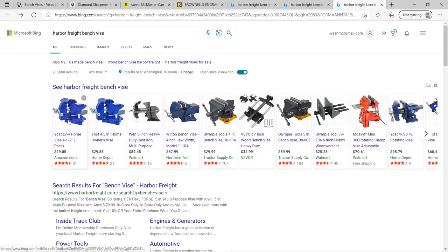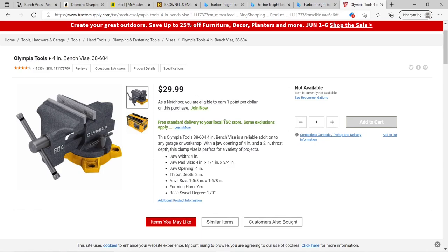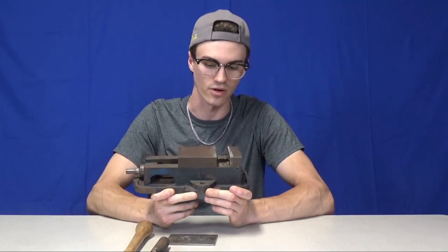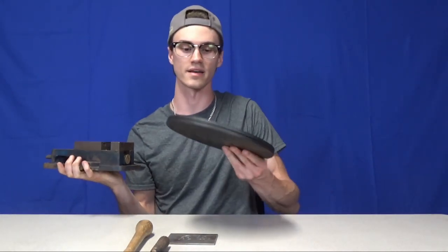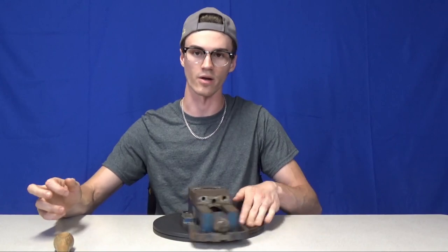Now we need something to hold the piece of metal, and a bench vise is the way to go. You can find them at Amazon, Home Depot, Northern Tool, or Tractor Supply. You want to make sure it has a big enough jaw opening — this one has a four-inch jaw opening, which is good because the practice plates I showed are three inches wide. I actually had a huge machinist vise I ended up using, which was overkill, so I bought a little turntable off Amazon to set the heavy vise on so I could spin it around with relative ease.